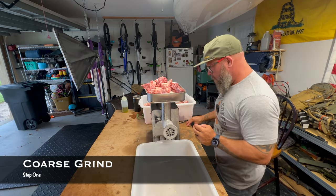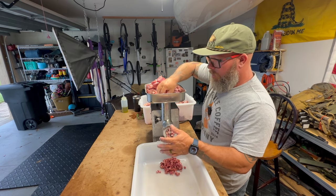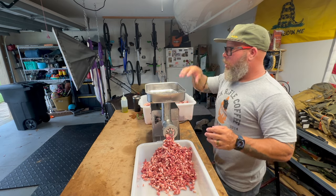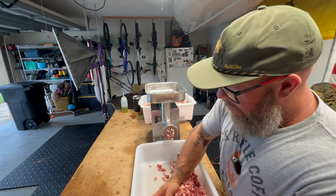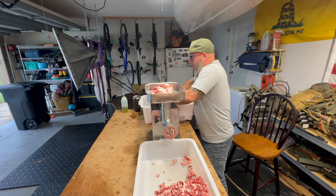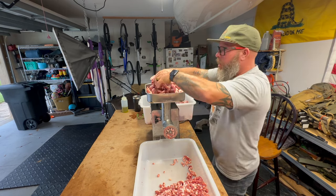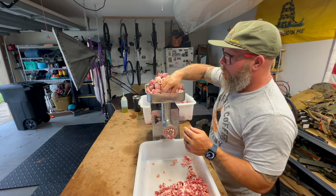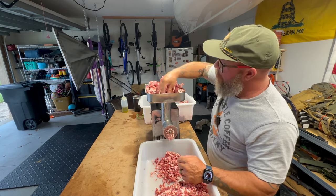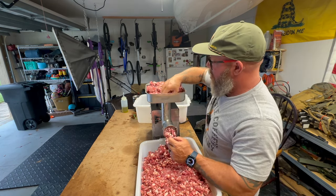Here we go — and you can see it coming through coarse. We're going to end up with about 20 pounds of venison. Once I get through this initial grind, just to clean things out — look at that beautiful meat and fat. I will put a handful of ice cubes through as well. I only do one at a time because it will freeze up and bind up in the LEM. Nice and easy — it helps push any bits of fat. You'll see the ice come through the plate and know that everything is pretty clean.